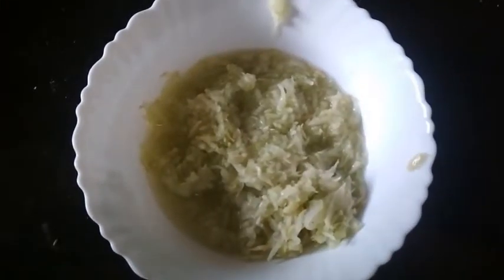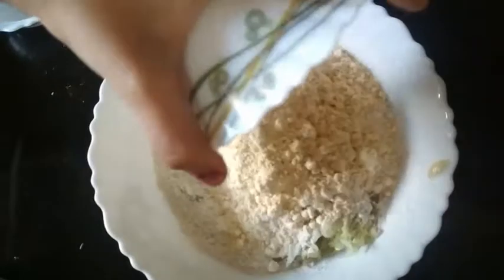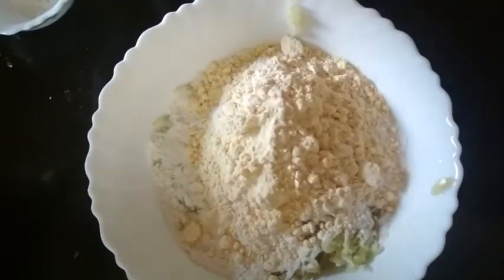Let's start now. Grate the cucumbers. Now I am going to add rice flour, then we are going to add besan, then we will add half a cup of wheat flour.